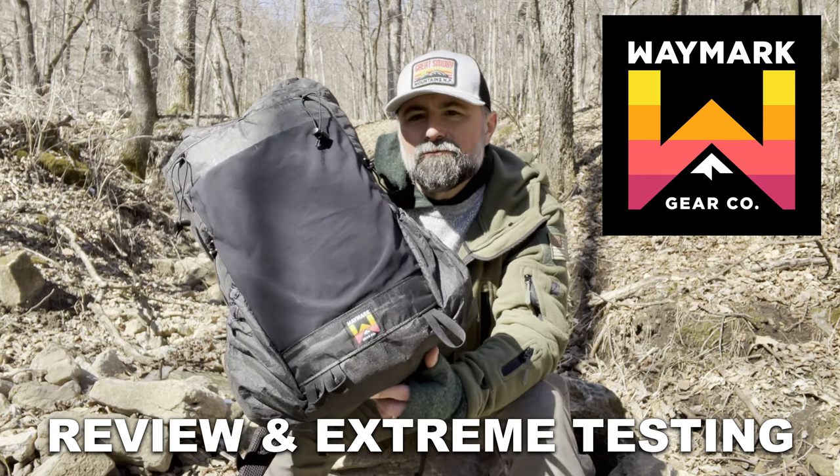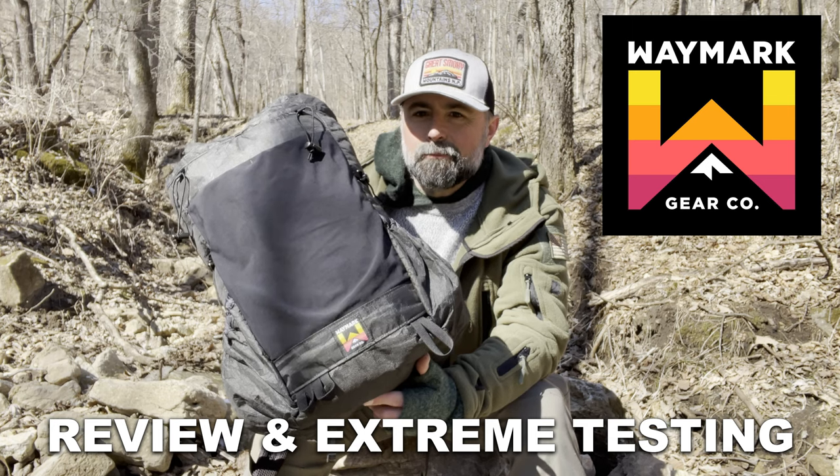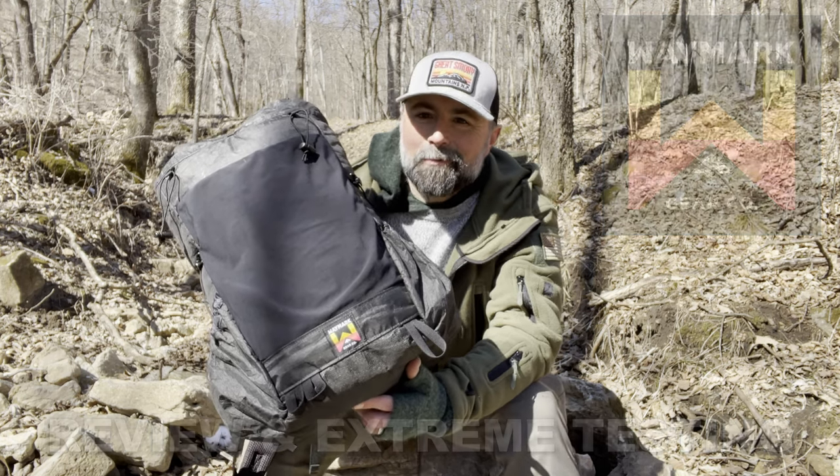I've got the new Waymark Gear Evolve Backpack featuring Ultra 200 material. Does it stand up to the abuse I'm going to put it through? Stay tuned and find out. It's coming up next.